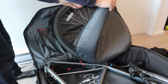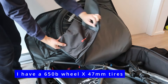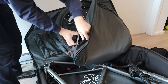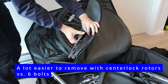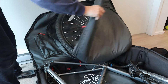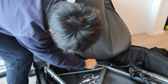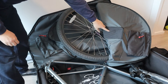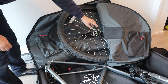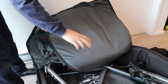Here is the wheel compartment for the front wheel. There's a pocket for the disc brake rotors — they recommend removing them from the bike to prevent bending during transport, so the two discs go in this pocket. There's also a hard plastic piece on each side to protect the two sides of the wheel hub.